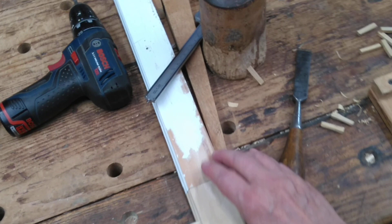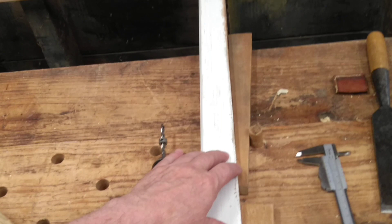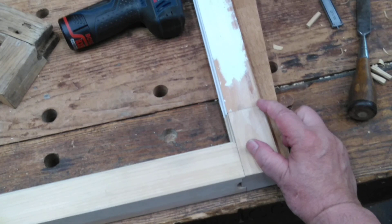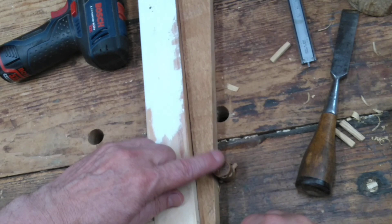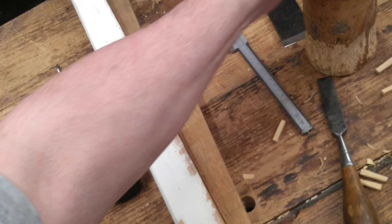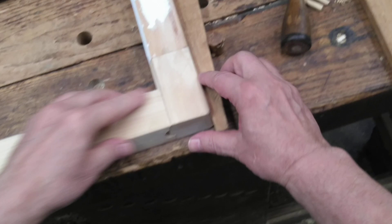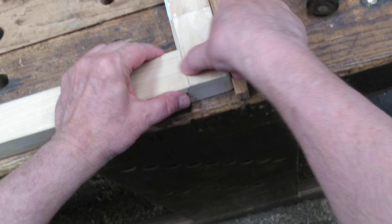Before I set the pegs, I'm going to clamp these two joints. I could use a long clamp, but it's just handy at my traditional workbench here. I have it set up with pegs and wedges so that I can just tap that wedge into place, and that clamps my sash frame, tightening up the joints — looking pretty tight.